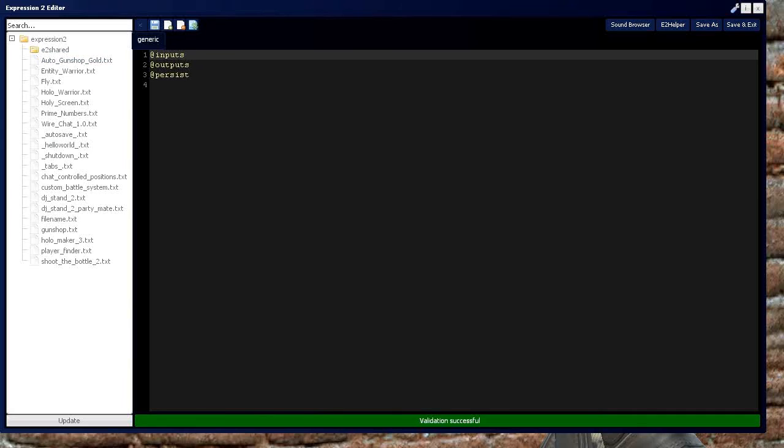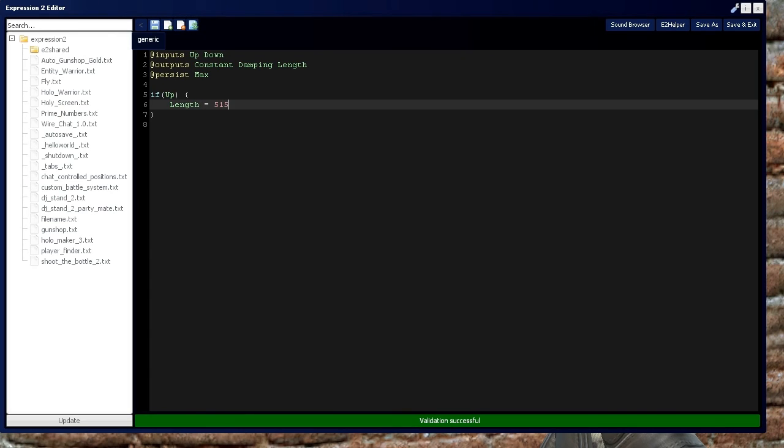We're going to define two inputs: up and down. Then outputs for constant, damping, and length. We'll also have a maximum length represented by variable max. When people tell you how to make these, they'll generally say make if-statements — covered in tutorial 3 of the Expression 2 series. An if-statement where pressing up sets length to 513, else if you press down, length is set equal to zero.